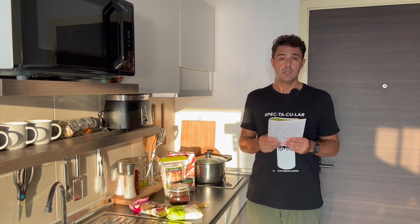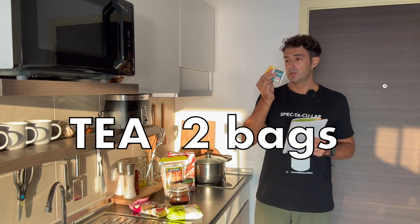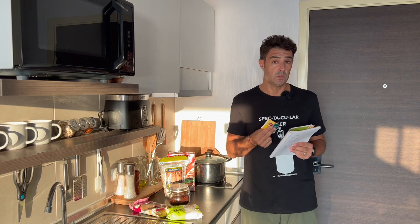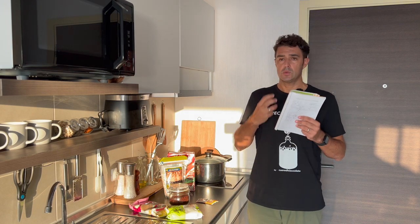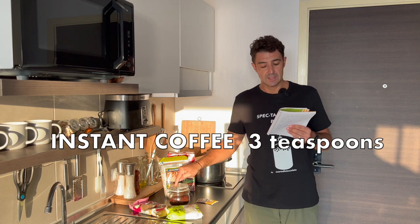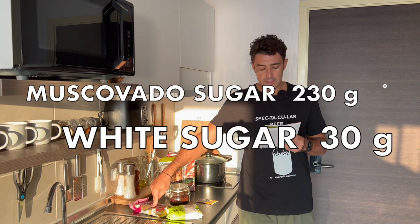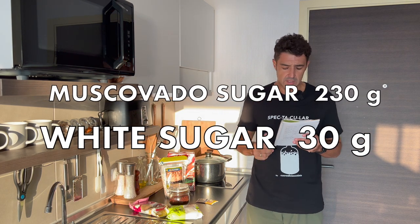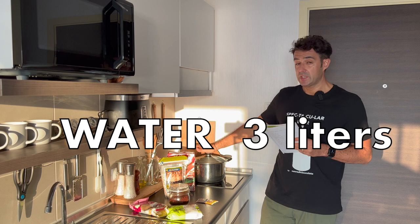How will we get the bitterness? With tea. We need two bags of tea. Usually people say don't let the tea boil with the water, otherwise the tea will be bitter — and in this way we find the bitterness. Plus, because we want more roasted flavor and more bitterness, we will use three teaspoons of instant coffee. But we want a strong beer, so we will add 230 grams of dark muscovado sugar and 30 grams of normal white sugar. In total we will use three liters of water.